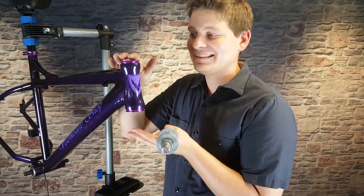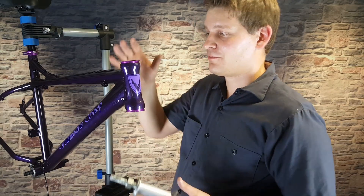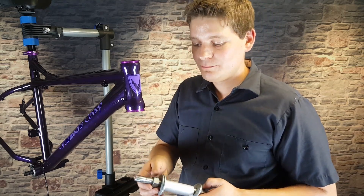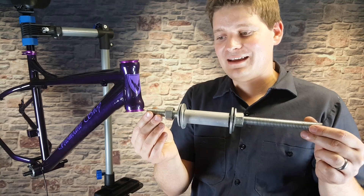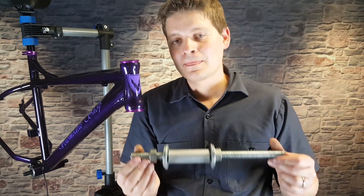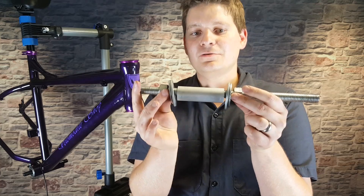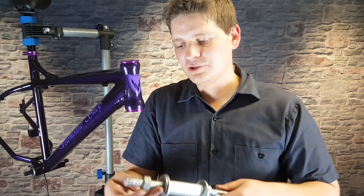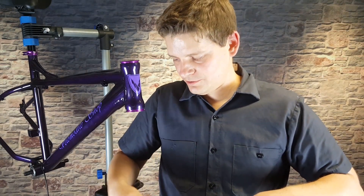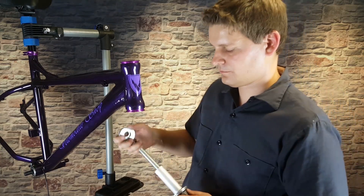Now the fun part — actually pressing these in. I would recommend using a tool. You can buy a rather expensive tool or a $20 tool that will press these in. But to show that building a bike can be affordable, this was about $6. It's a piece of all-thread, two large nuts, some washers, and a little tube to take up some of the slack. All we're going to do is slide it through both of these pieces and the frame, just like this.